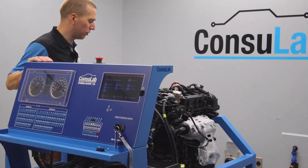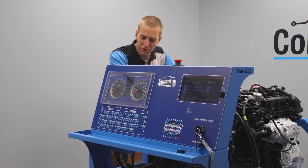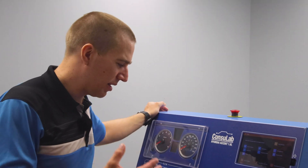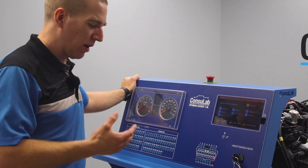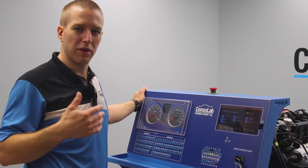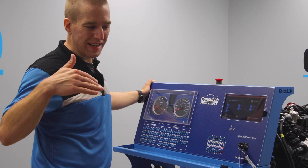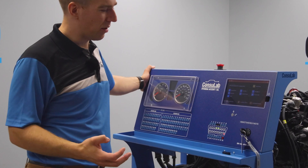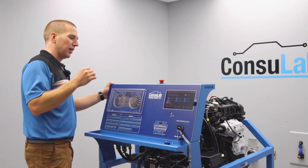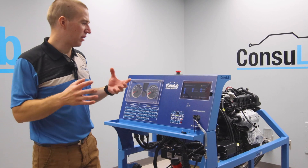Today I want to show you one of the most exciting developments that Consulab has made in its 50-year history. We've always been so focused on the interaction of how the product fits with the teacher and the student, and we know that our products are made for really taking students faster to the vehicle. We go from theory and try to get them to the car or to the truck as fast as possible. For a long time we've been working on and thinking about ways we can change how the student and the teacher interact with the product.